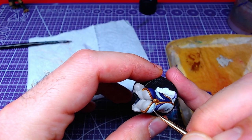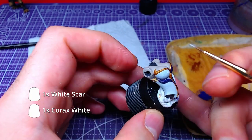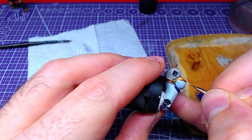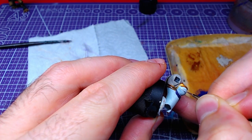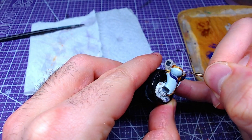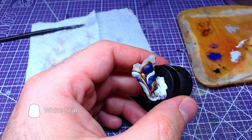Going back to the left side, with a 1-to-1 mix of Korax White and White Scar, or any other white you have, we will add highlights. Afterwards, we will add details with White Scar, or any other pure white you have.